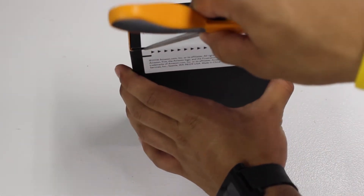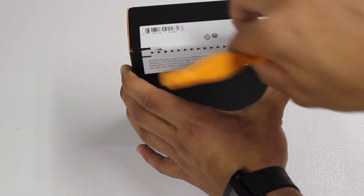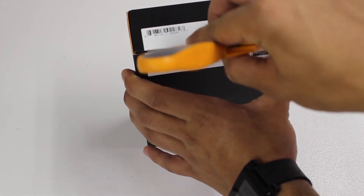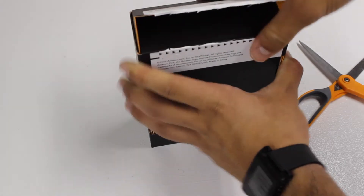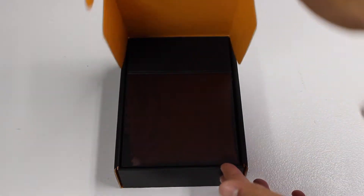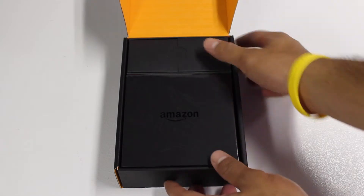Let's focus in on the unboxing of the Fire TV and I'll go briefly through some specs. As it comes to the processor, we have a quad-core processor with 2 gigs of RAM. We also have 8 gigabyte internal storage. As it comes to output resolution, we have 720p and 1080p and up to 60 frames per second.